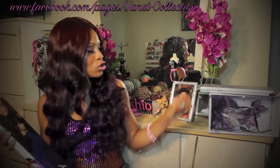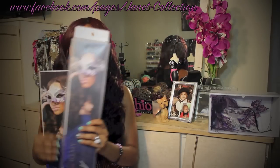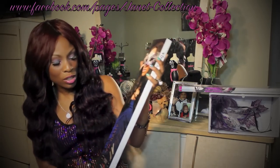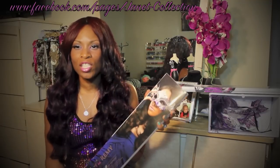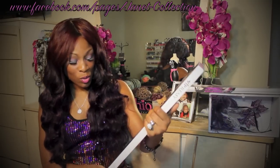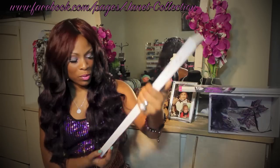They sent me two packs of this hair, and as you can see the beautiful young lady on the back of the package — this packaging is beautiful. A lot of you know that I am into packaging. For me it's just presentation, and presentation is everything. Anyone can send you things, but the presentation caught my attention, and the presentation on this was absolutely beautiful.